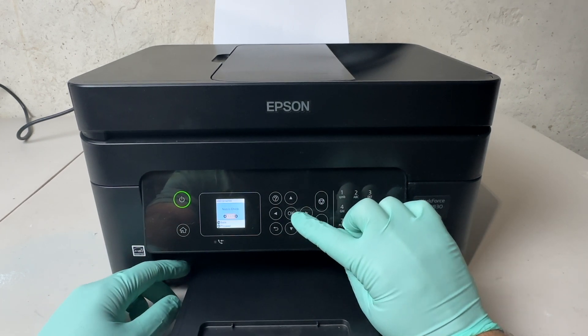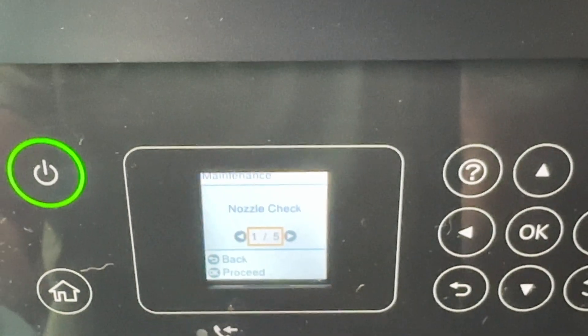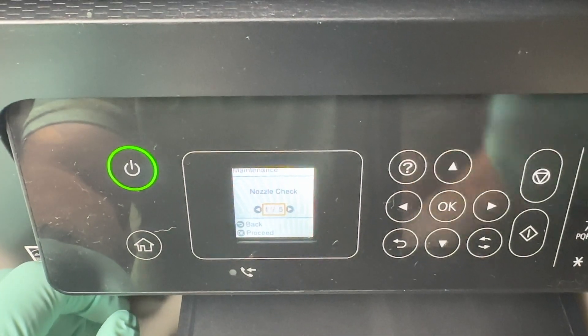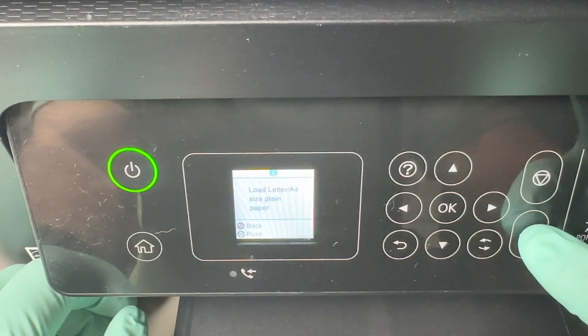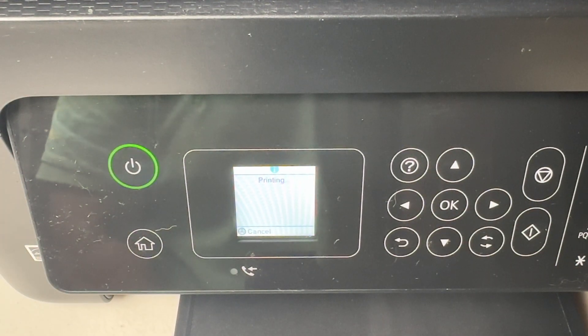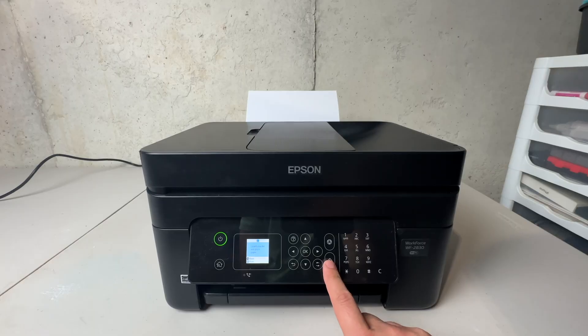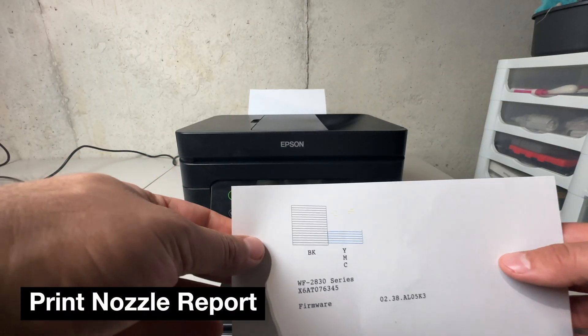Getting right into the video — you're going to go to your settings, then go to maintenance, and then click on nozzle check. Those are the three steps to get to this point on screen. You're going to click okay and then click the start button. Basically what this does is print off a nozzle report, which will tell you which colors are giving you trouble.